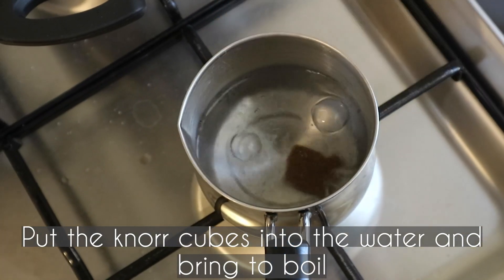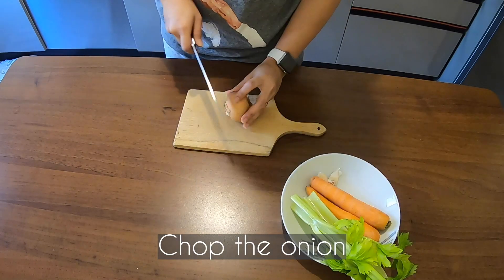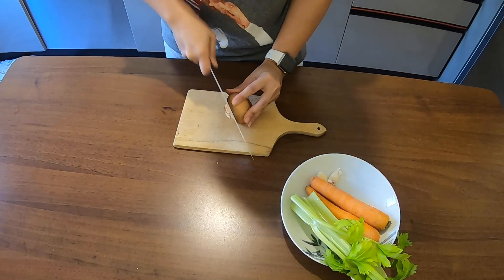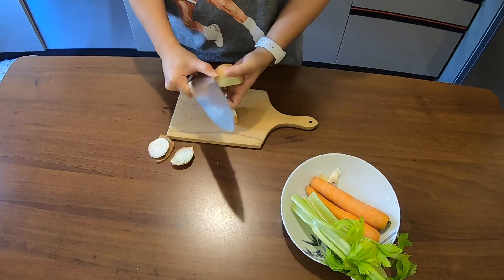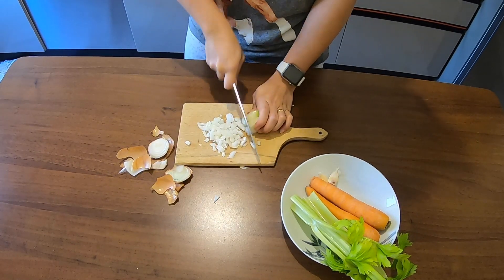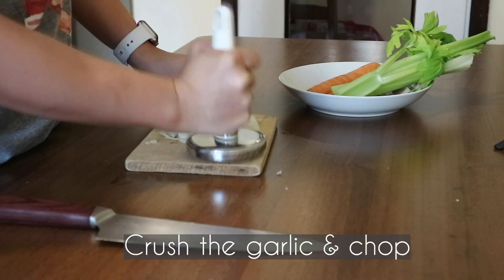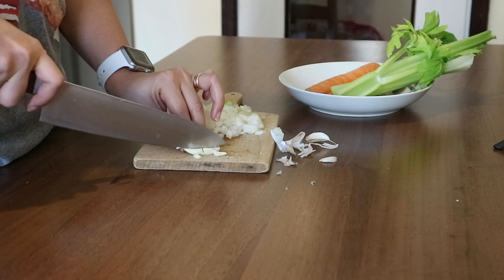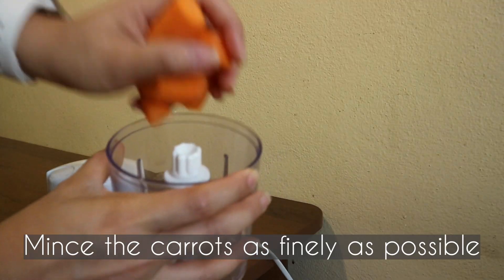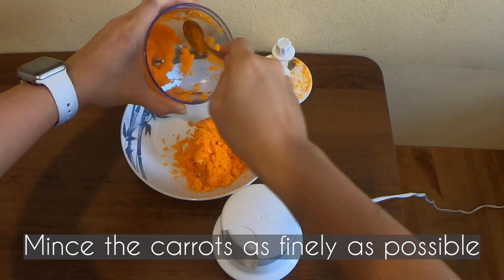Put the bouillon cubes into the water and bring to a boil, then set aside. Then chop the onion, crush the garlic and chop, and rinse and mince the carrot as finely as possible using a machine like the one I'm using.